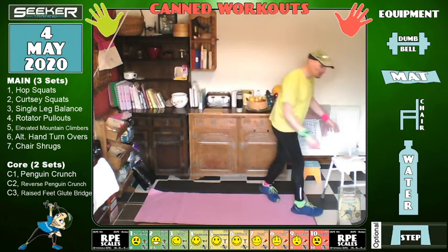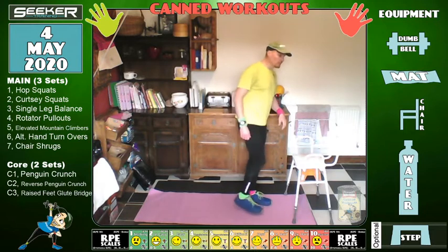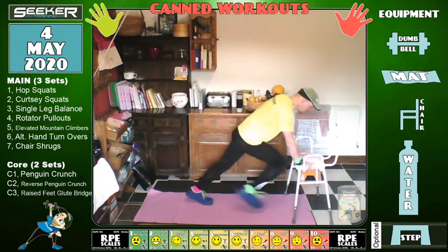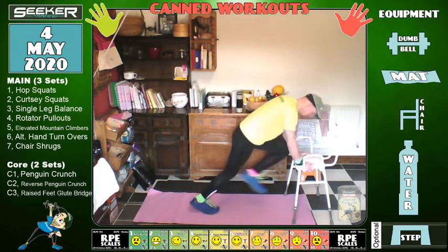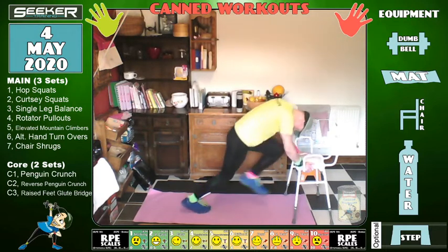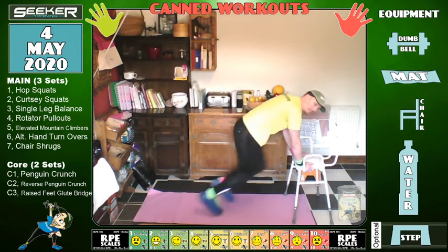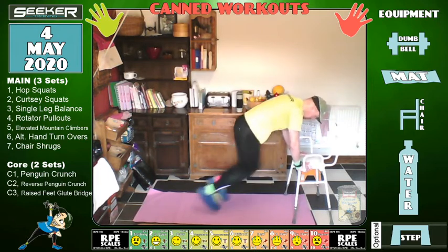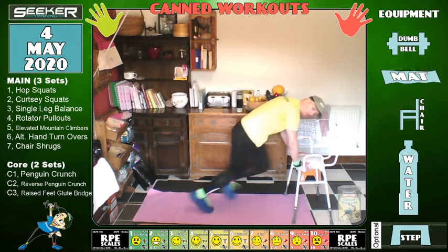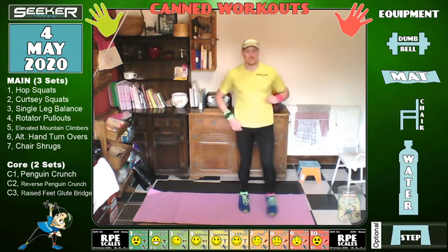Change — brilliant. Right, mountain climbers. Sorry to burst your bubbles or delusions! Exercise 2.5 — now the mountain climbers. You can go faster or slower. If you've got high blood pressure, look upwards — don't put your head down. Excellent, 12 seconds left, keep it going. Three, two, one — excuse me, that's the juice. Chair away for the next one with the hand turnovers.